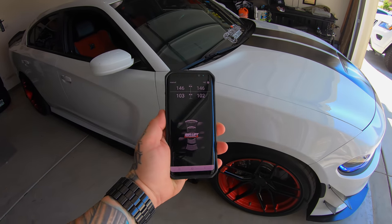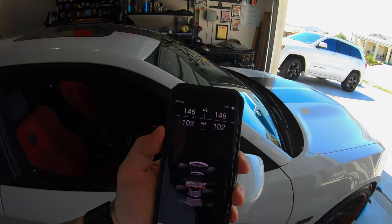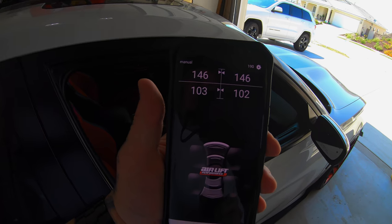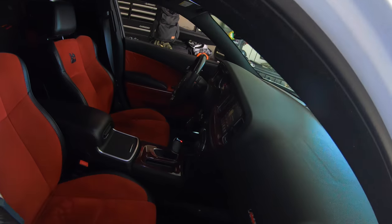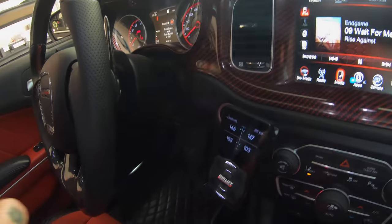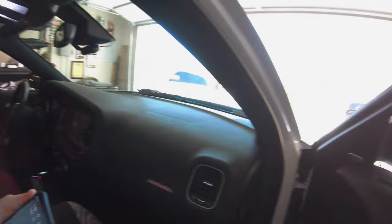I also have my Bluetooth app connected. If you have the 3P or 3H digital management system you should be able to connect to the app — even AccuAir has remote control digital management. As you can see, we're at 146 in the front and 103 in the rear. Going into the vehicle, you can see it's identical. For this video I'll do the front remotely and then the rear by the physical controller — it's the same thing, your presets will work exactly the same.